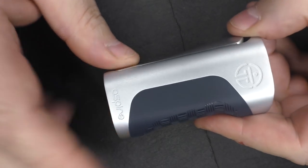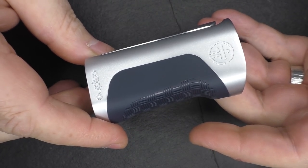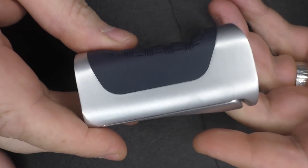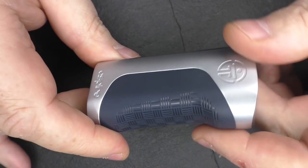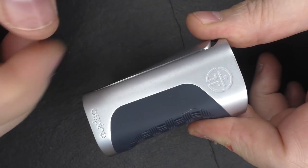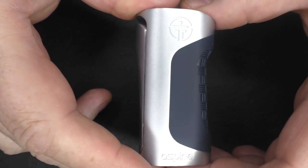With no battery, you're looking at about 164 grams. For me personally, it's got a good weight to it without feeling really heavy. Height-wise you're looking at about 78 millimeters, about 27 millimeters across the top, and about 42 millimeters across the side. This is a 75-watt mod — just wattage, that's it.